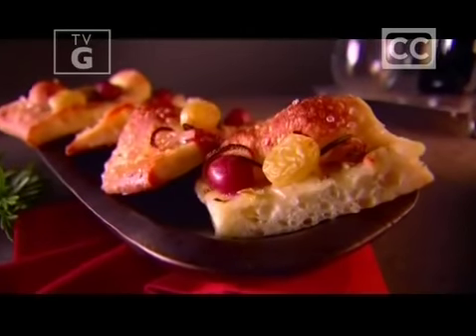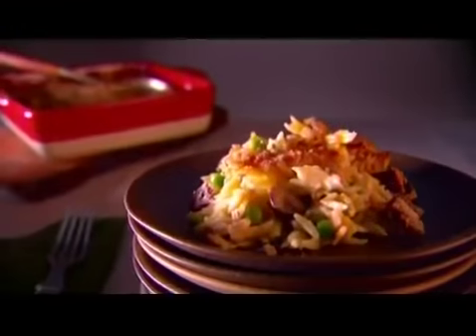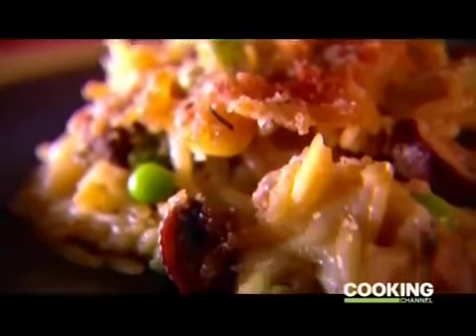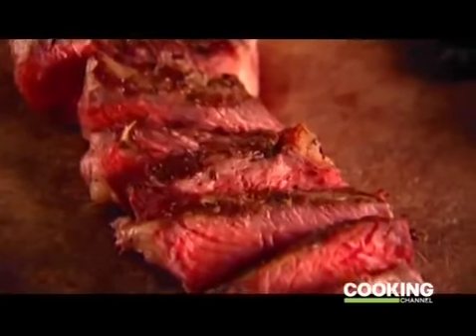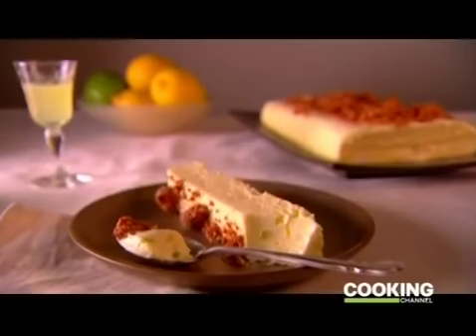Steakhouse food is so rich and satisfying that I've decided to make some of my steakhouse favorites at home with a unique Italian twist. I'm going to bake a luscious focaccia studded with bits of garlic, fresh rosemary, and grapes. For a side dish, baked orzo pasta with sautéed mushrooms, nutty fontina cheese, and peas. For the main course, a meaty ribeye steak seasoned with herbs and topped with a tangy black olive vinaigrette. And for the finale, a lemon-lime frozen custard topped with crumbled amaretti cookies. These are my versions of Steakhouse Classics — a dinner that's a cut above the rest.